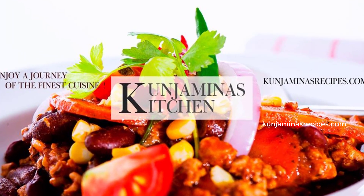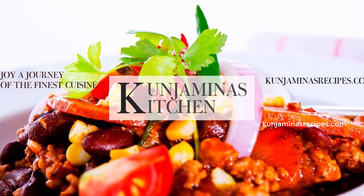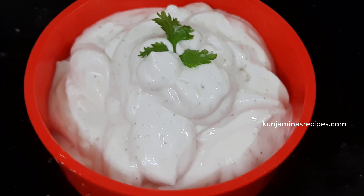Hello everyone, welcome to my new recipe. In this video, we will have a simple recipe for mayonnaise.